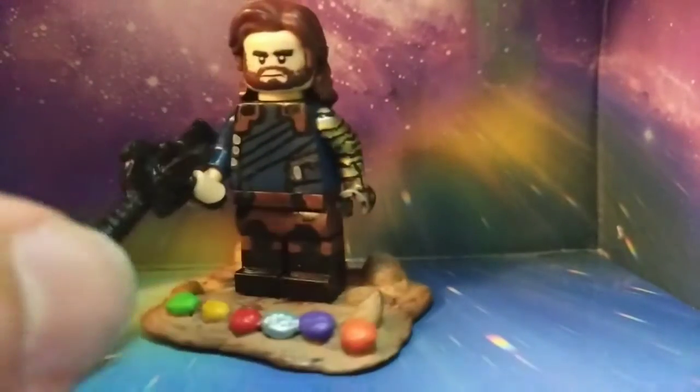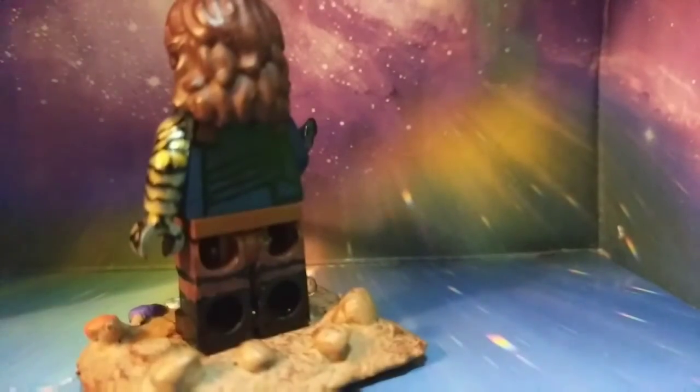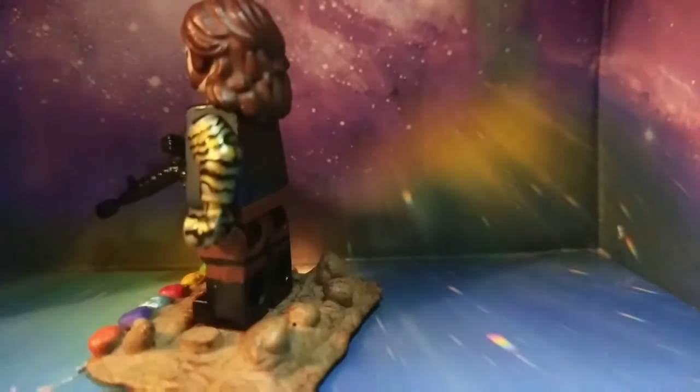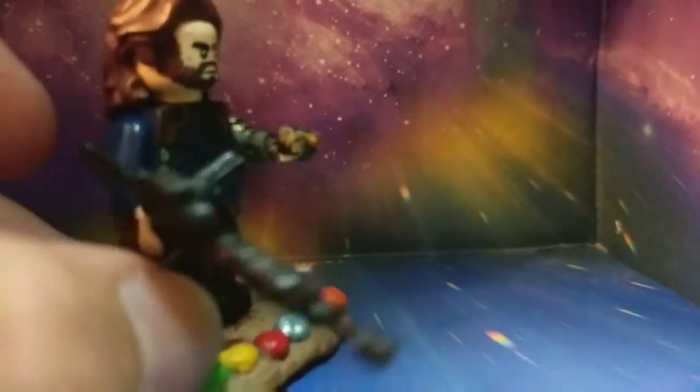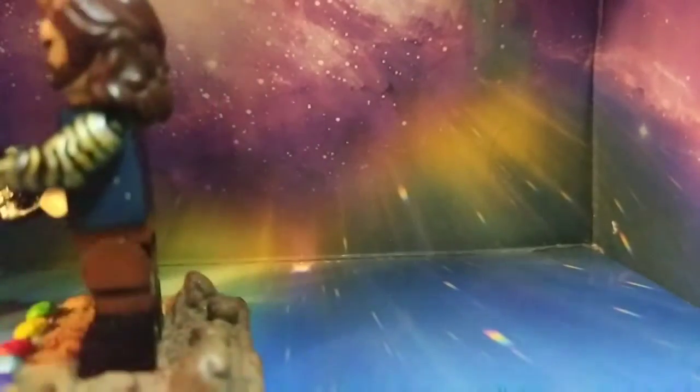I made his new vibranium arm — let me just put that back on. It's kind of hard to see, but it is gold. I added the gold in the back — I don't know if you guys can see that — and then I actually did the inside of the arm too, added some gold there. Yeah, that's the new vibranium arm. His underarm's just plain.